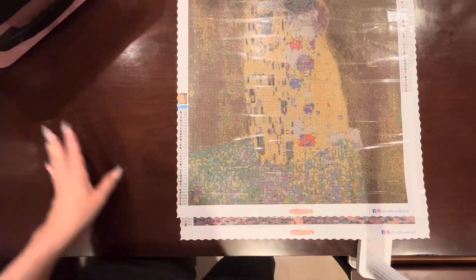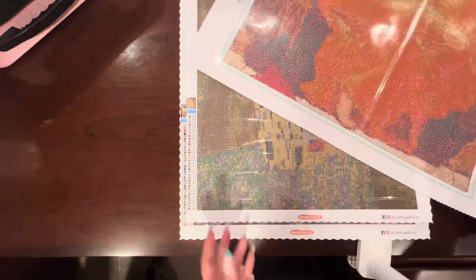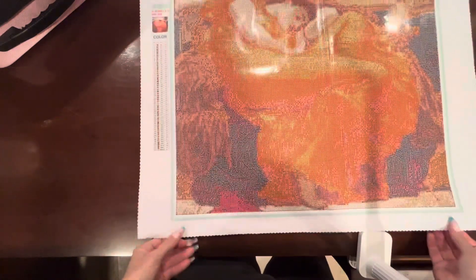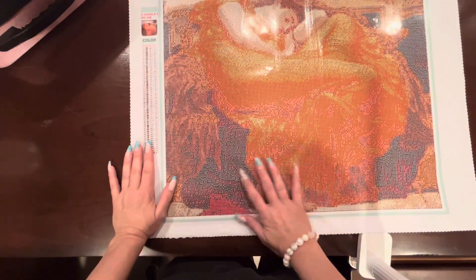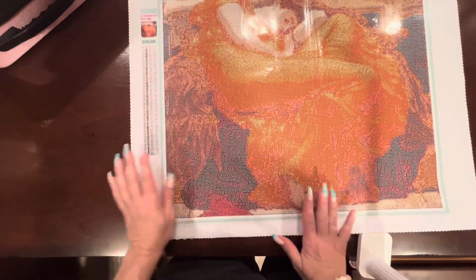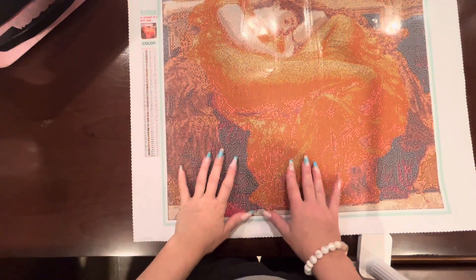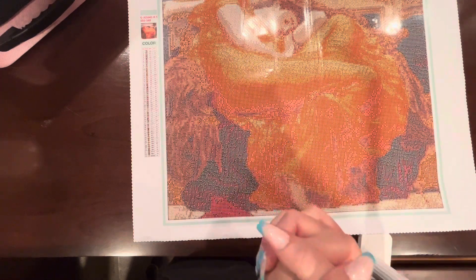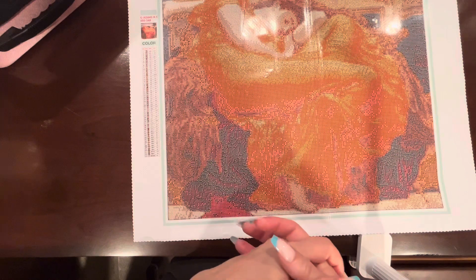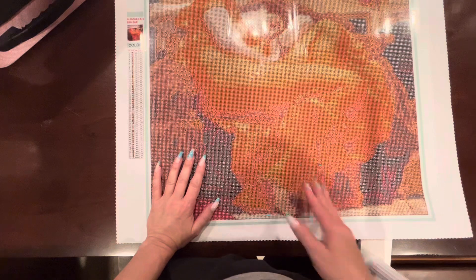So those are my two first diamond paintings I'll be using for Summer with the Masters. I'm so looking forward to this event — just a couple of days to wait before I start. Let me know if you have any questions or comments about any of these shops or diamond paintings. If you're participating in Summer with the Masters, please leave a comment telling me which old masters masterpiece you'll be working on — I'd love to hear! Thank you so much for joining me, and I hope you have a wonderful day. Bye!